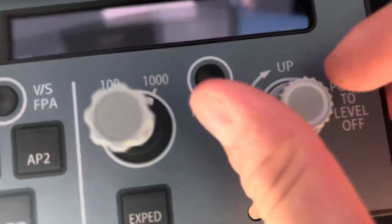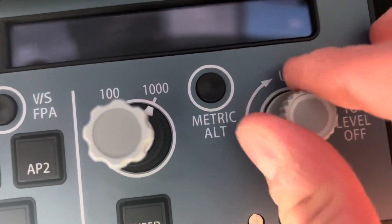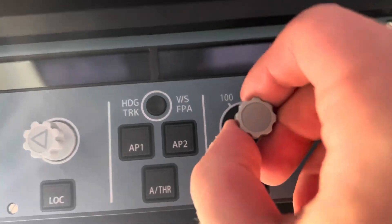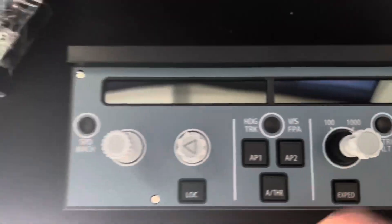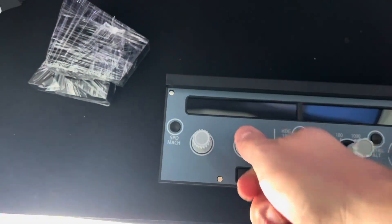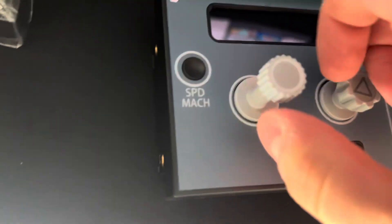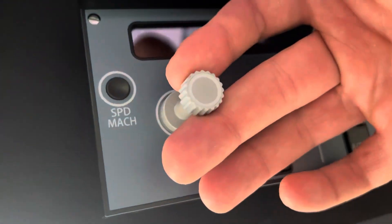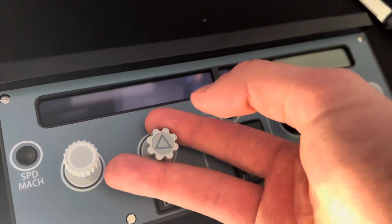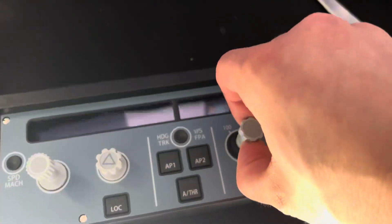Initial impressions — I like the sound. It's not really heavy, it's pretty light.